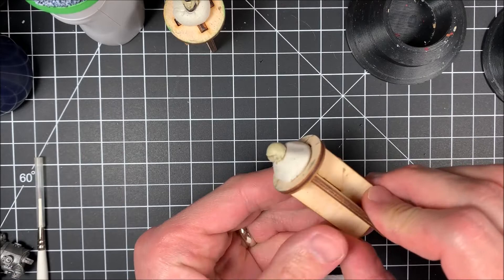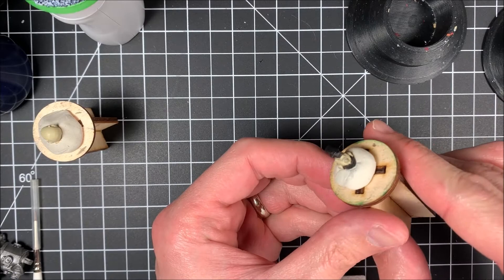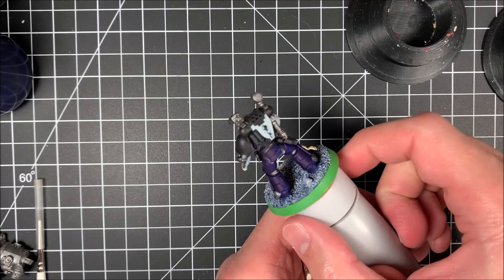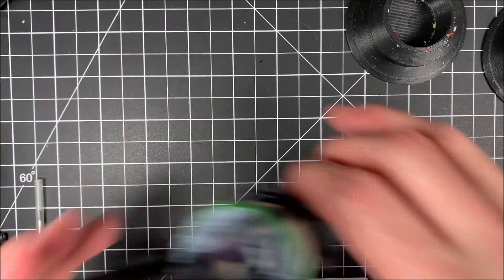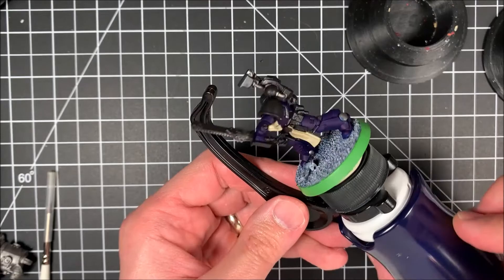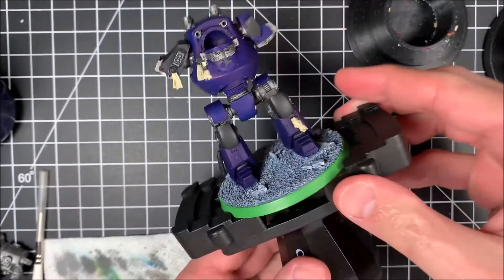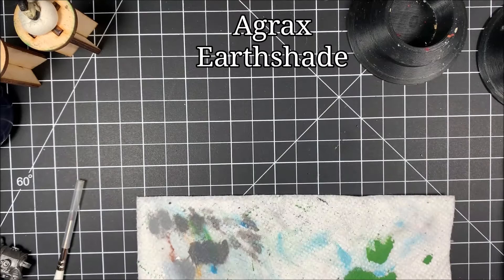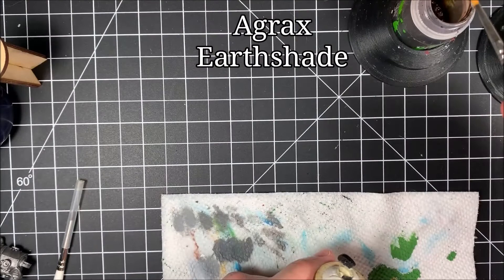Here you can see the contemptor head has been base coated just the way I want it. The captain's helmet is done and looking really good. The apothecary has his purity seal done — the Zandri Dust is in the depth, and you can see on his talberd where I've left it. When we put the wash on next you're really going to see what it does with those two different colors on the model.